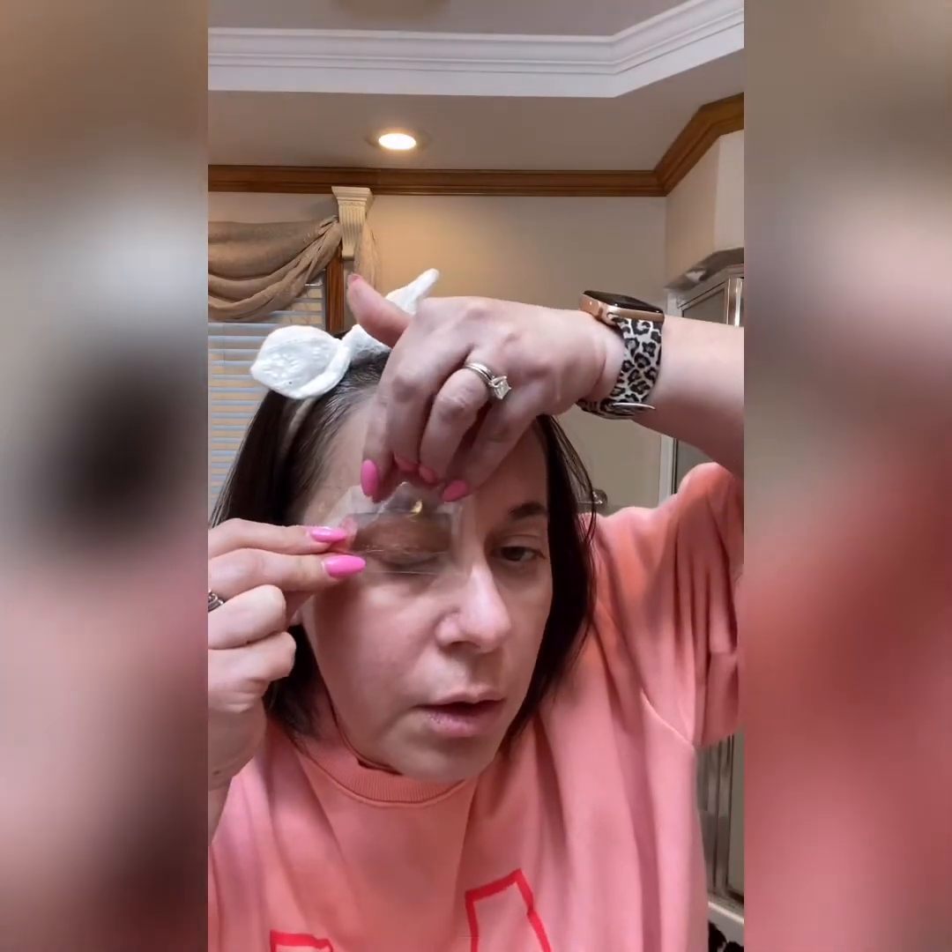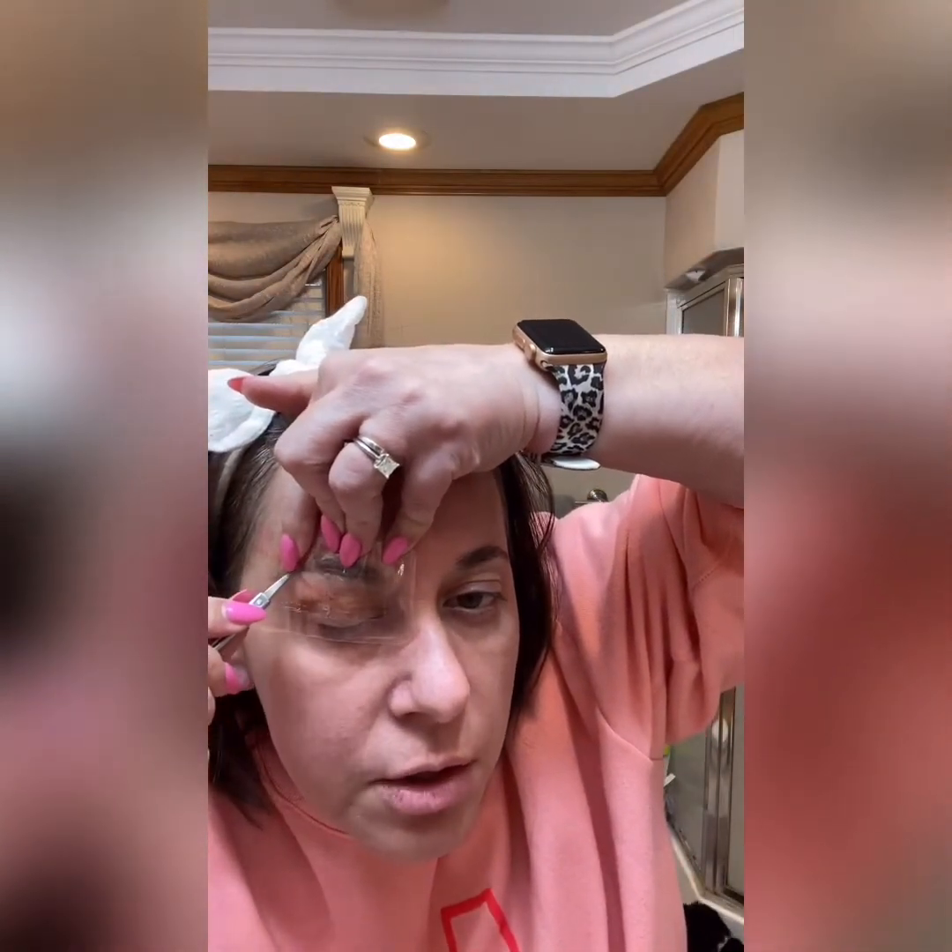You're gonna put the strip up against your eyebrow. Take your little manicure scissors and make an indentation of your arch — let me see what I'm doing here so I don't take off my whole eyebrow. You have your arch, then cut it out with your manicure scissors. We still haven't taken the paper off or anything, so it's still intact — cut it where you made your little indentation.